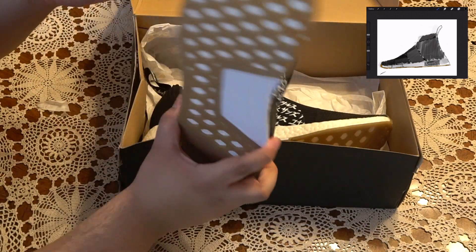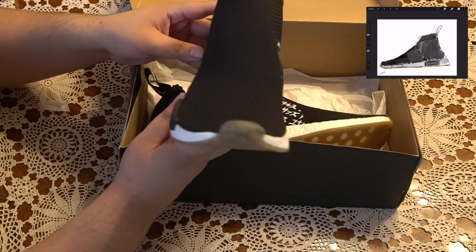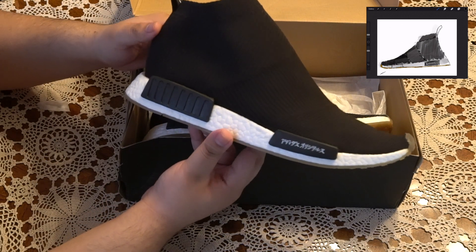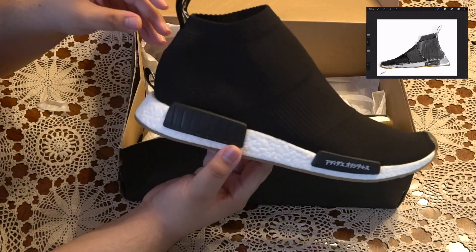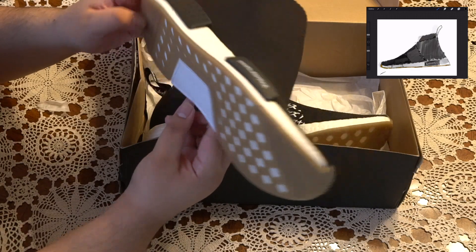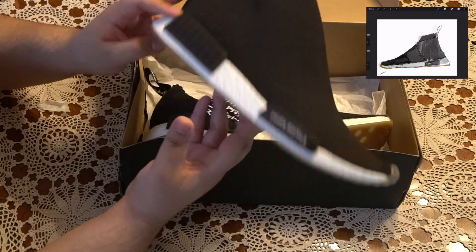It makes people that wouldn't normally notice your shoe actually notice it. It's the exact same NMD midsole, exact same outsole — it's obviously a different colorway — and yeah, it's just a really nice, really clean shoe. I really love it. I haven't exactly broken it in — I've put them on and walked around the house a bit, but I haven't worn them out. Just a little afraid to, you know how it is.